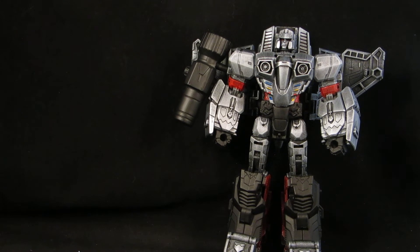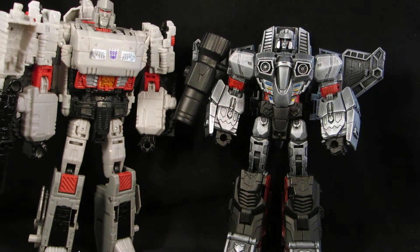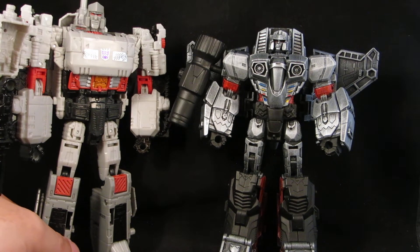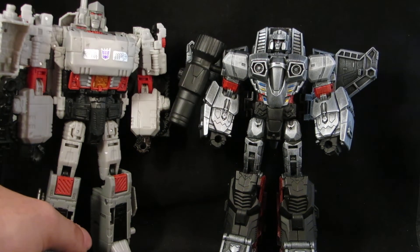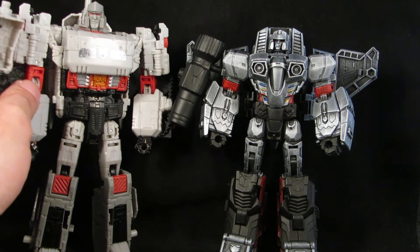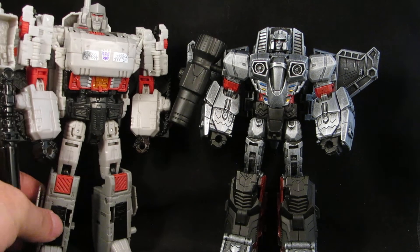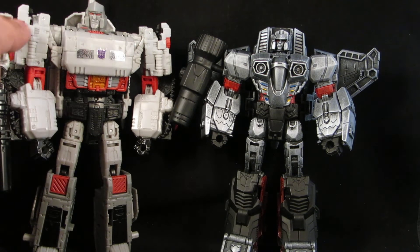Here's the inspiration for making that custom — there's a Titan Master Megatron, and the same toy that I grabbed this fusion gun from. That's what I used the head for on this one. I don't like Headmasters, so I was able to give him a new head, even though it's still removable.